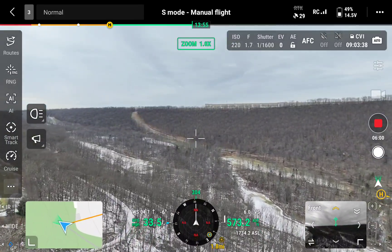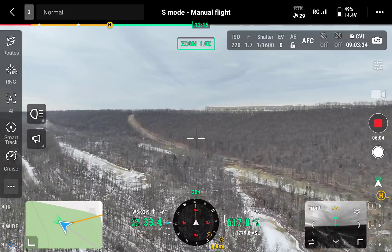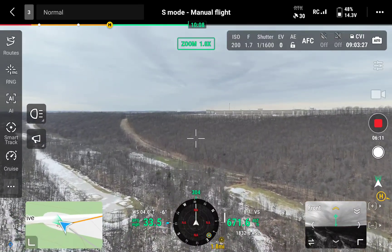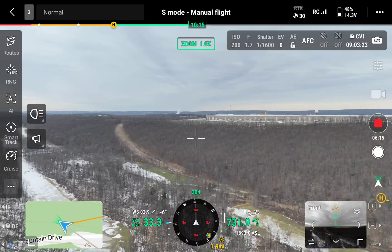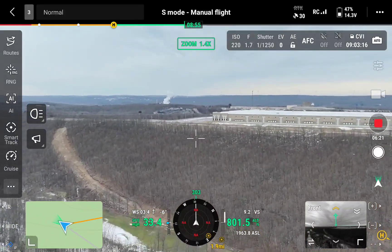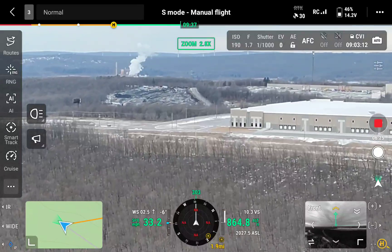Alright, so let's go up to the top of this ridge. I'm almost two miles out and perfect reception. Let's keep climbing — this mountain's about 800 feet high. Let's do a little zoom in here, see how the zoom camera works.